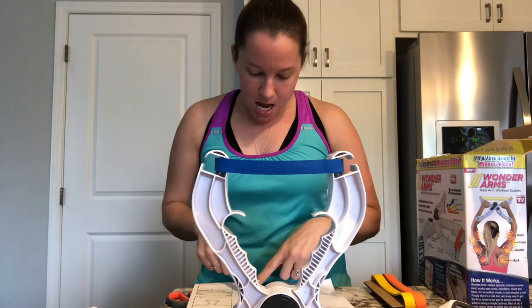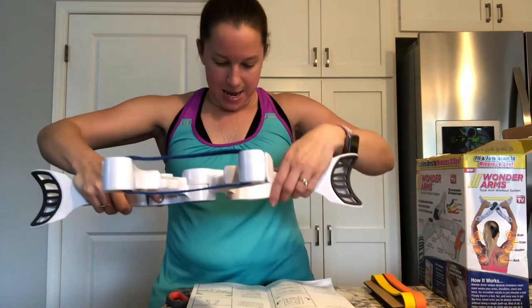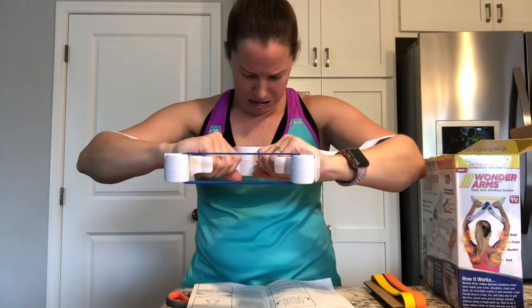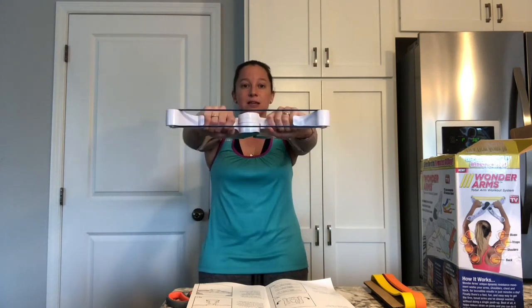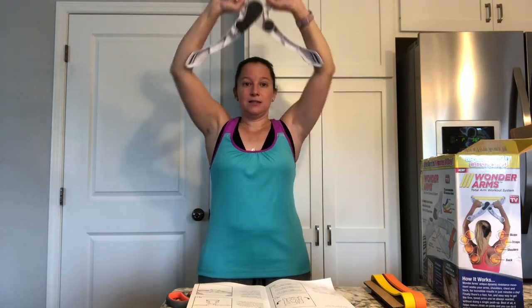To use it, grab the hand grips and place your arms. That's not too bad — I can definitely feel it in my tricep area. That was a pretty simple set. It just depends on where you're doing it; there are different exercises you can do, and I'm sure you can position it differently to feel different muscles.